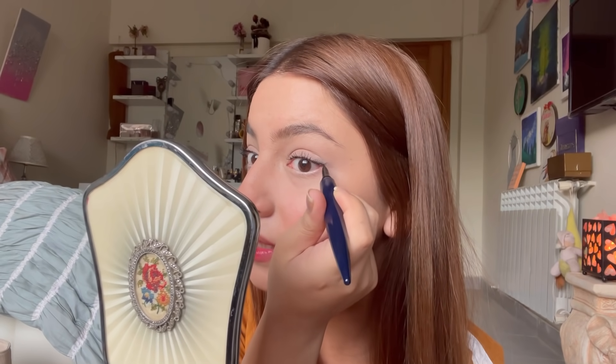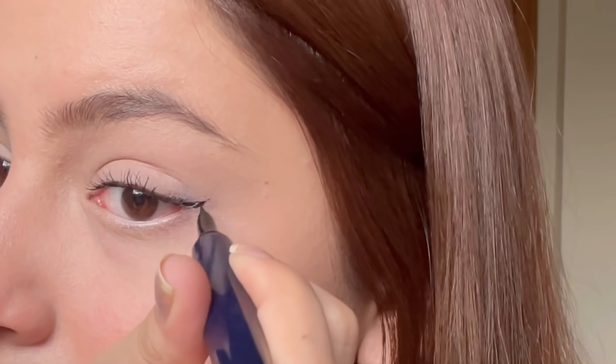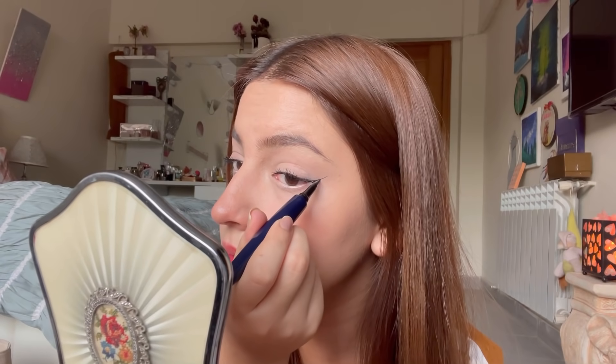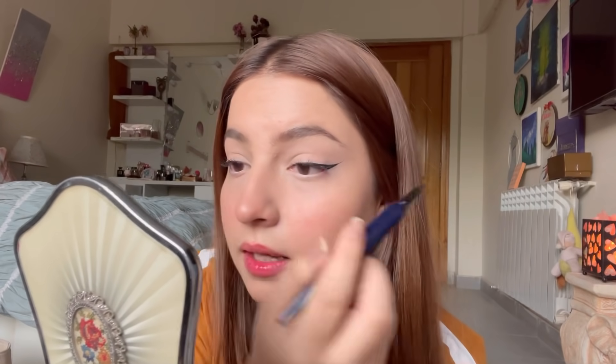I am going to take this Miss Rose eyeliner — it is amazing. You have to set your eyes to their natural shape. Where your eyes are finished, you have to take a straight line.